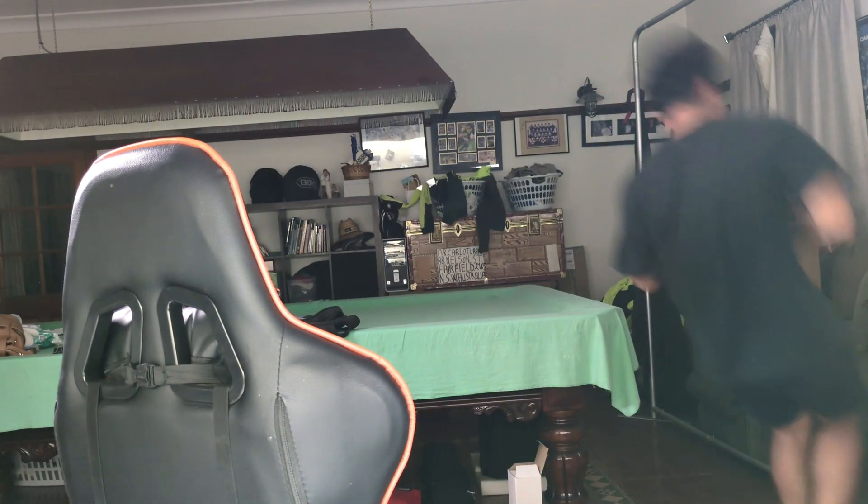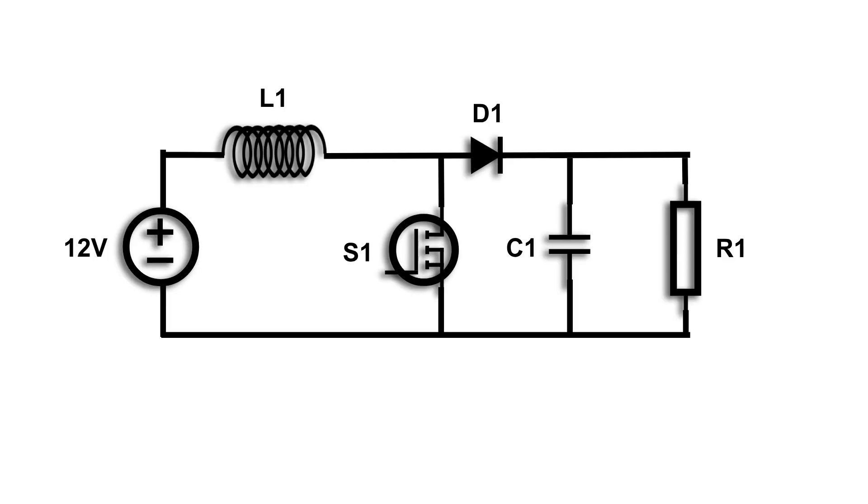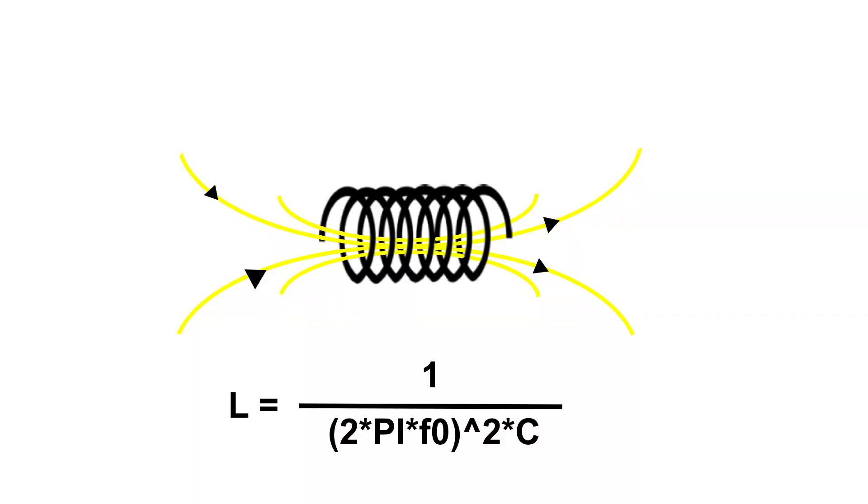Welcome back to the channel. In this video I was actually trying to build a boost converter when I stumbled across a problem. At the start of a boost converter is an inductor, and in order to build or engineer a successful boost controller you need to know the inductance — which is a problem because I don't have a way to measure inductance.